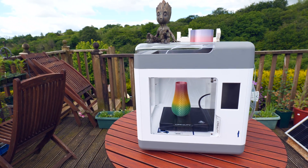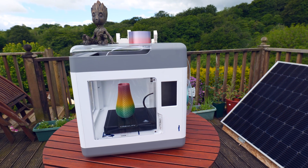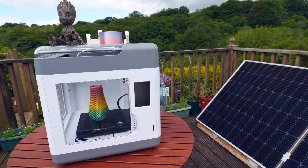It even has an auto-pause feature when the door is opened, and a webcam to check on your prints remotely from the app. Is this the beginner-friendly 3D printer you've been waiting for?